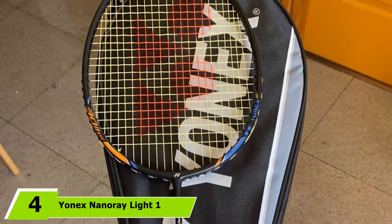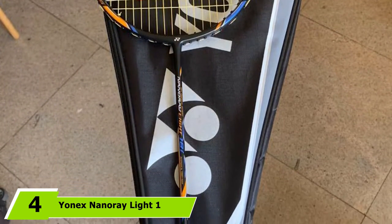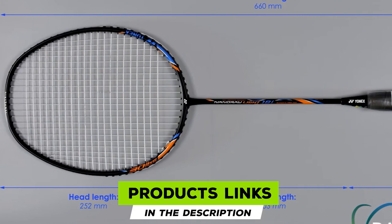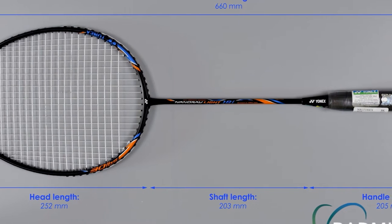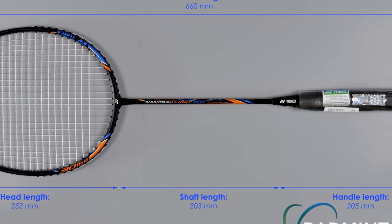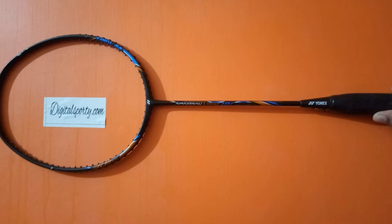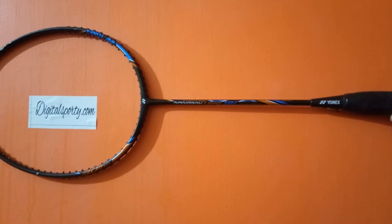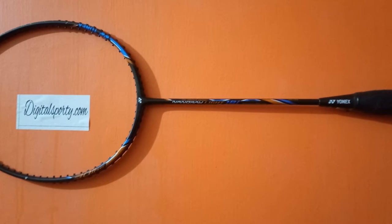Next at number 4, we have the Yonex NanoRay Lite 18E Graphite Badminton Racket. This racket has several similarities to the NanoRay 10F High Flex but also several key differences. One similarity is the built-in T-joint, which makes for excellent frame stability. It also has the semi-symmetric head, which creates a wide sweet spot for greater ease of use. The racket frame is made from carbon graphite, so it's strong and impact-resistant while remaining lightweight.